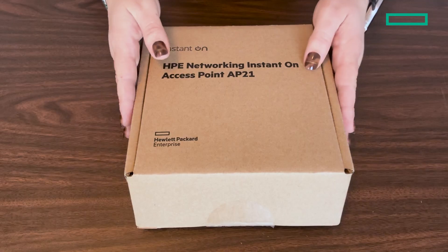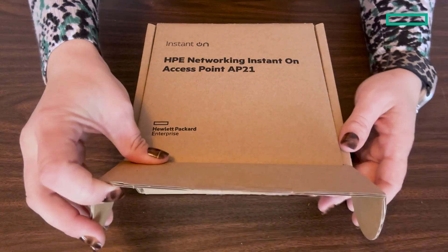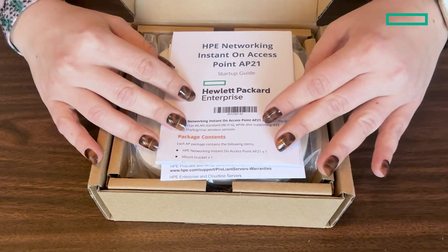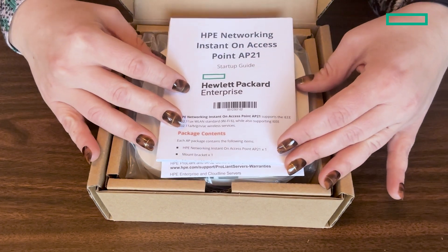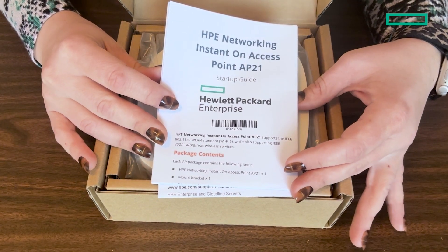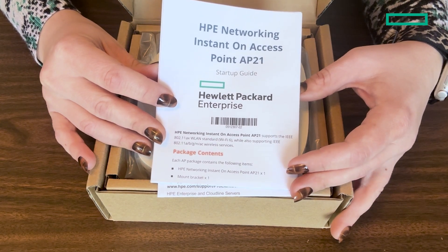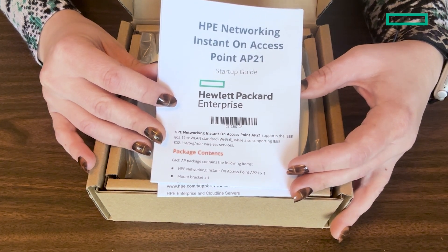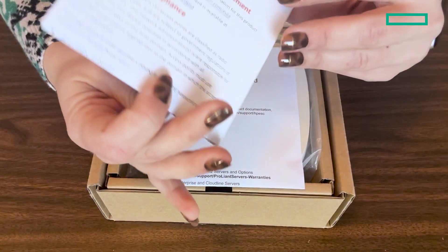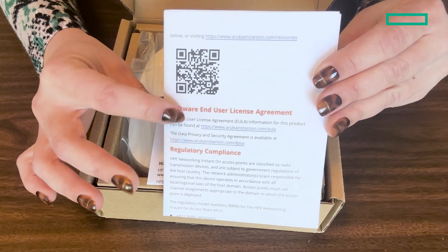So let's get started and open up the box. The first thing you'll see here is the startup guide, which is going to detail exactly what's in this box — where to go to get guidance on installation, where to find the user guide, and lots of other really helpful stuff. Definitely make sure to look this over before you get started, or you can scan the QR code here to make installation and setup just a little bit easier.